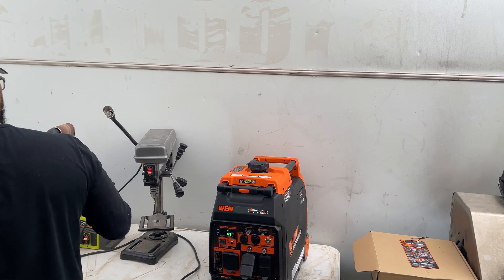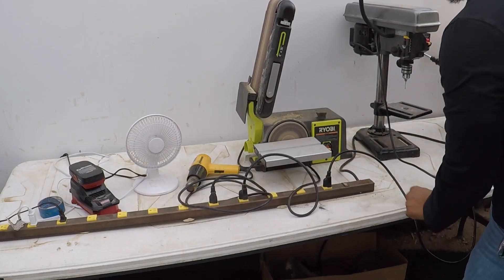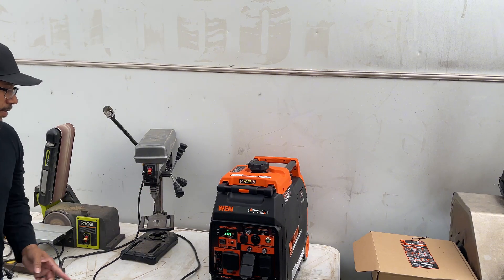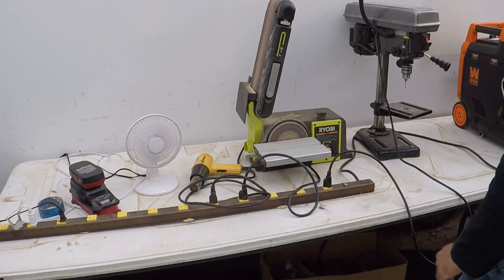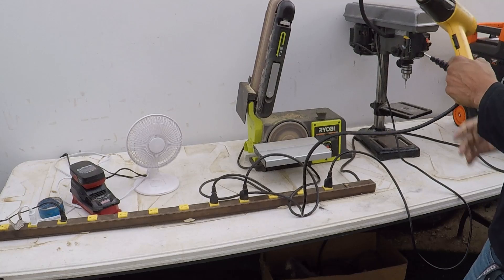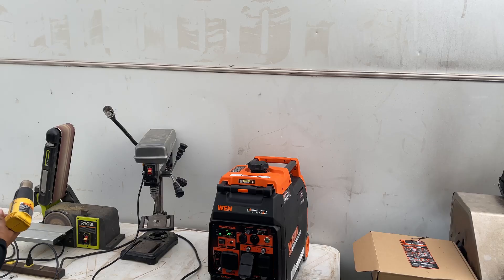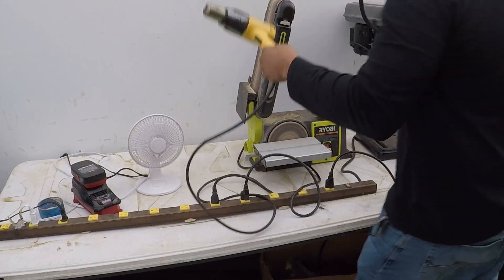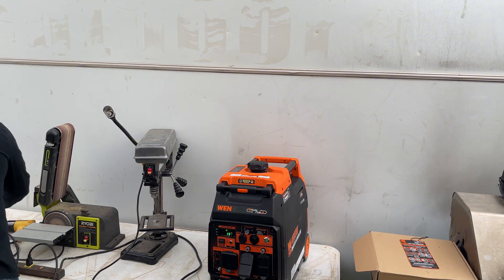Put this drill press in here, click it on — see if y'all can see it. All right, it's running. That's piece of cake, that's crazy. Turn that off — nothing to it.